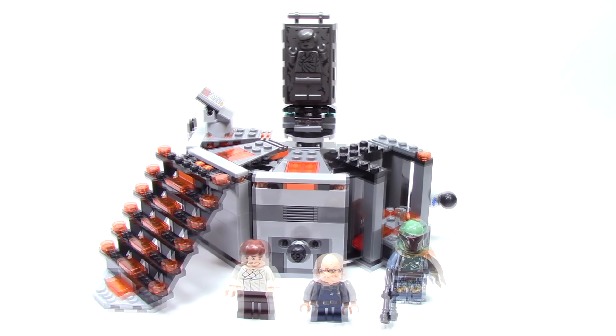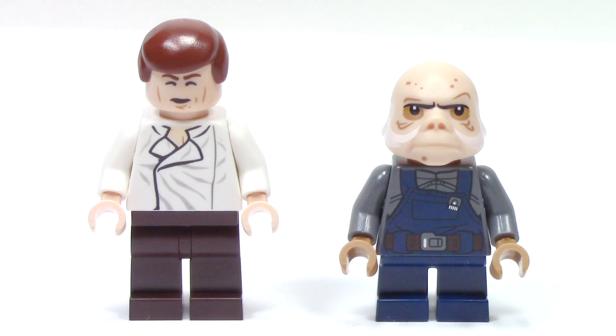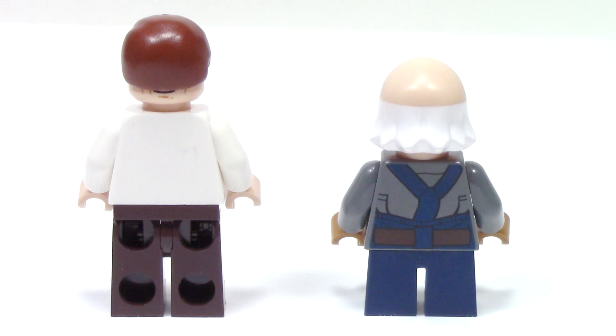But before we get too far into the set, let's talk about everyone's favorite part — the minifigures. First up we have Han Solo on the left and Ugnaught on the right. The Han Solo figure looks really nice with the traditional white shirt that we love from the movie, but this look is a more concerned look than we've seen on Han. He also has a double-sided face, with the other side being the face he makes just before he gets frozen. The Ugnaught figure looks really nice — we've never gotten him before and it's a really interesting head sculpt. It has all sorts of nice printing especially with the bearded detail. I really love the torso print with the asymmetric overall design as well as the short blue legs. And from the back we can see the great continuation of the overalls.